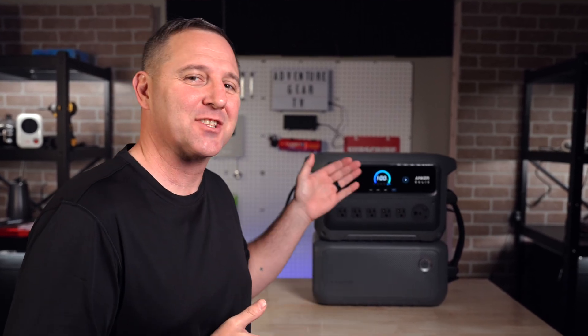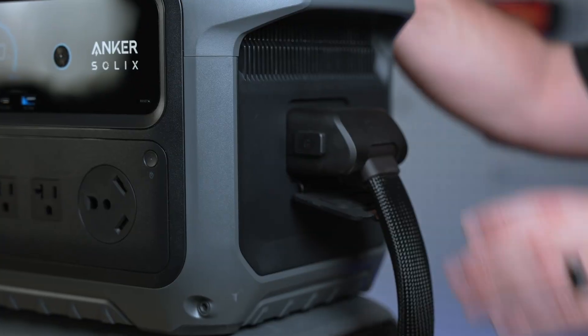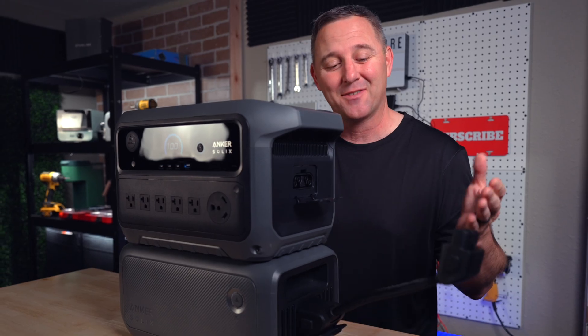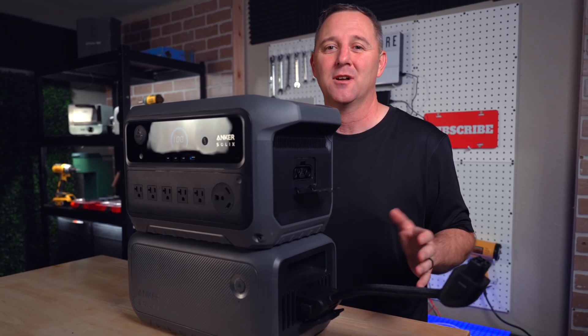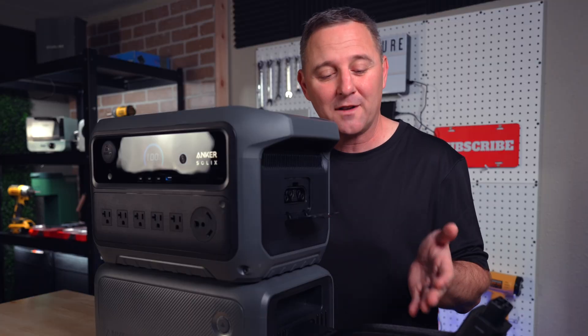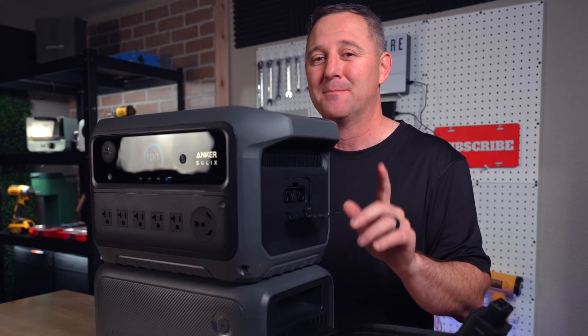What is a power station's real superpower? It's not just the watts. It's not the inverter. It's flexibility. For 60 days, I've been testing the Anker C2000's modular superpower, and this is a total game changer. I'm going to show you three real-world scenarios where this one feature beats everything else in my lineup.